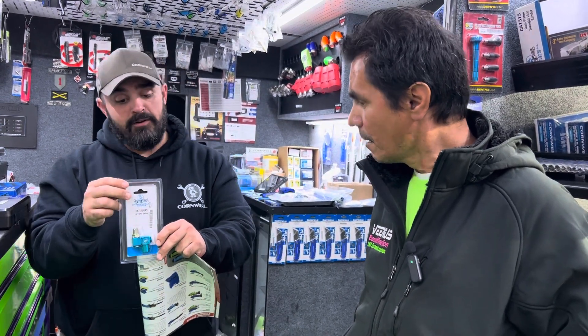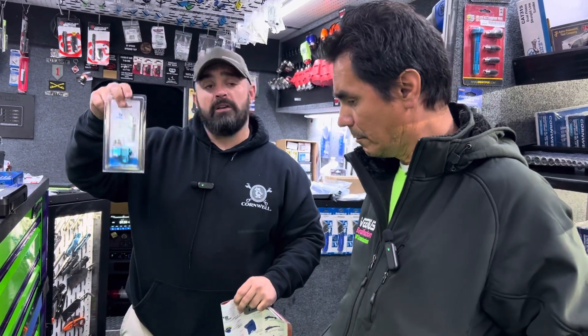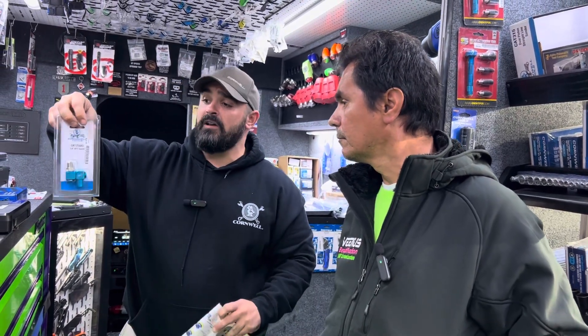Just as long as you have enough hose and you're not pulling it to the full extent. Last time I checked, these have a lifetime warranty on them — $24.95 for a lifetime warranty. That's a great deal.